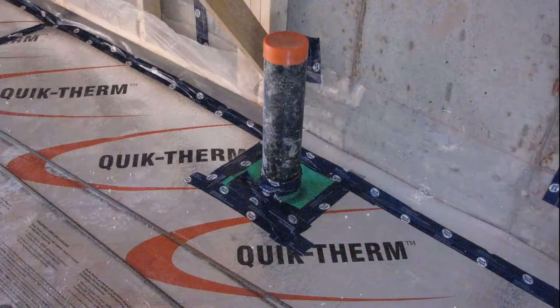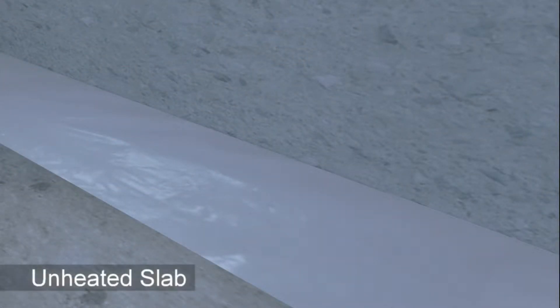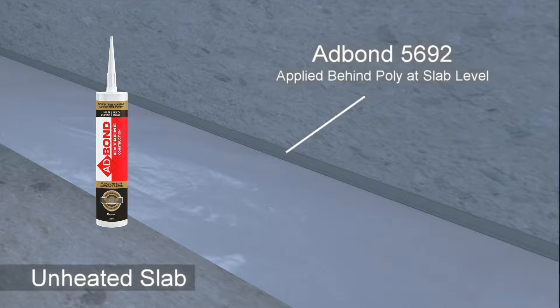It is important to leave enough excess poly above the finished slab for tying into the wall air barrier system. After the slab is installed and cured, the poly is laid flat on the concrete and the radon barrier is completed by applying a liberal bead of fast-curing ADPON 5692 adhesive behind the poly around the entire perimeter of the wall at slab level.